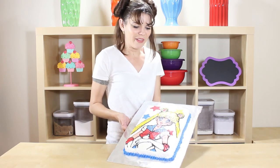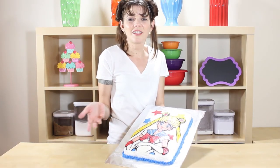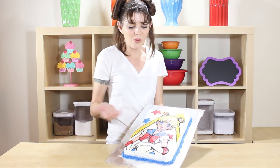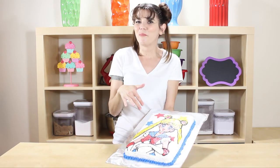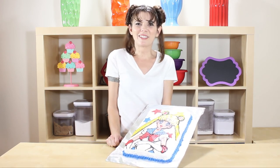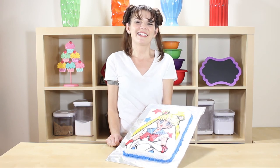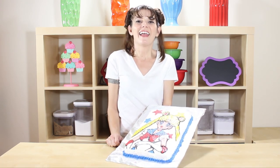This came out so cute, guys — how fun is that? You can use any drawing that you want, that's like the coolest part. What an awesome technique! If you make this, send me a picture and I'll put it on the website. Let me know what you guys want to see next — I'm always looking for fun new ideas. As always, if you loved it, like it, subscribe, and share it. Thanks guys!